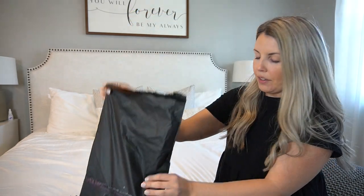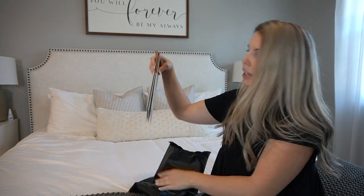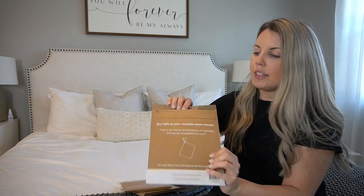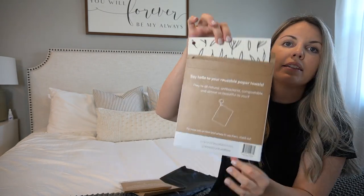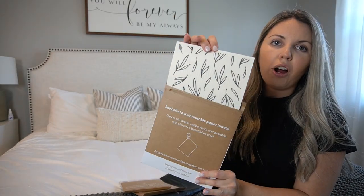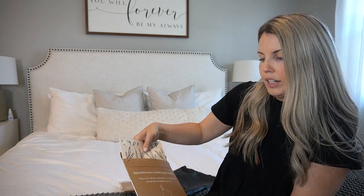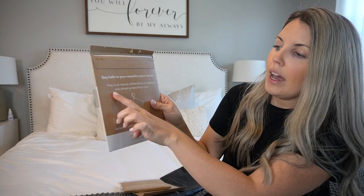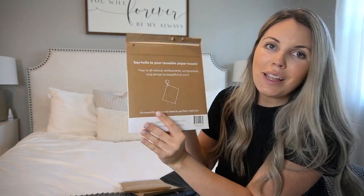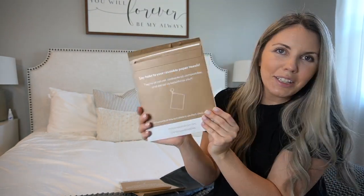Let's go over the packaging, which you can throw in the compost — I love when a green product makes their packaging green also. They come with three little packages that have different designs, and each one has two of the reusable paper towels in there. They work with local artists to come up with their designs, which I also love. On here it says they're all natural, antibacterial, compostable, and almost as beautiful as you are — fun packaging always makes a product just a little bit better.